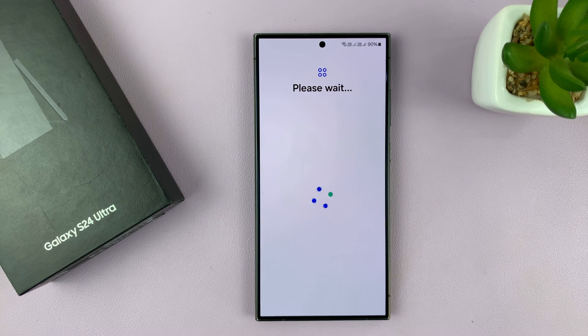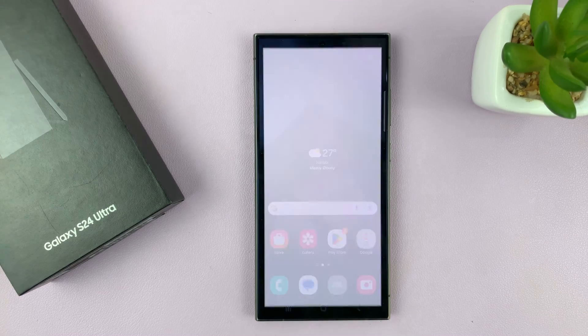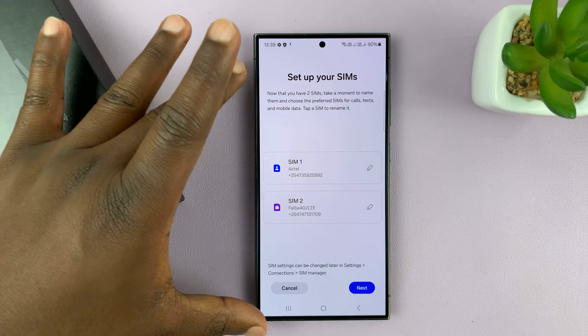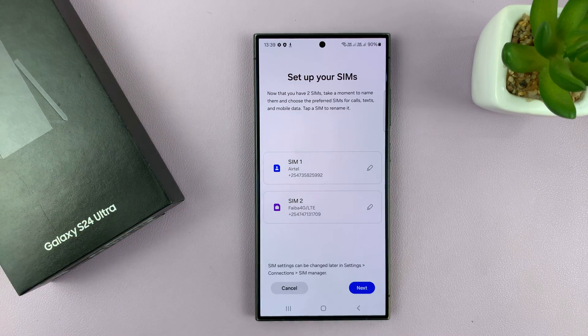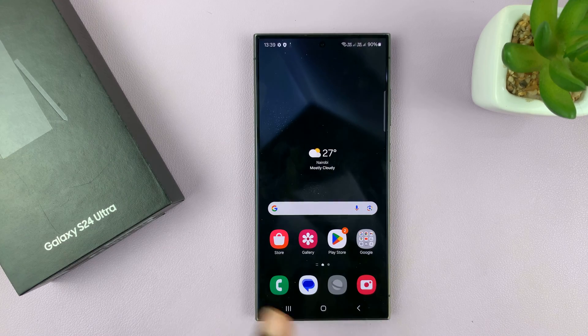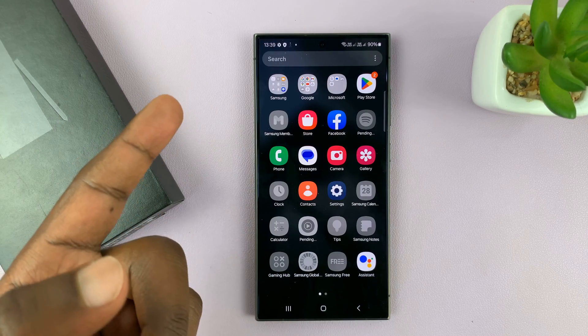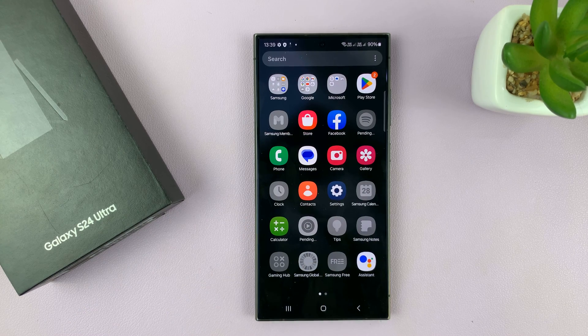Now I should be pretty close to finishing this setup process. It says I'm all set up, so tap on finish — and that's really it. Since I've already inserted my SIM cards, it's going to bring up the SIM card manager, which I can just cancel and do later. My phone is all set up and the apps are going to get installed. That's basically the process of the first time setup of your Samsung Galaxy S24.